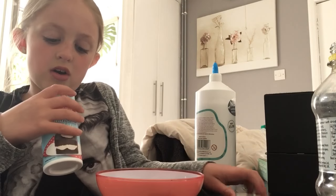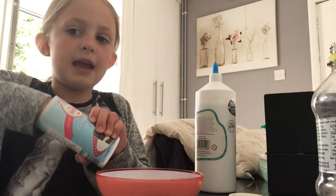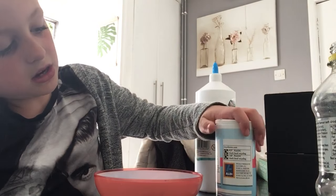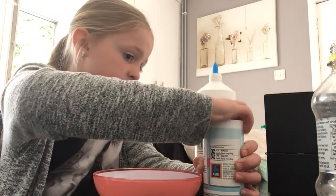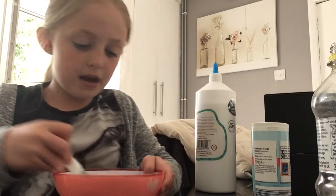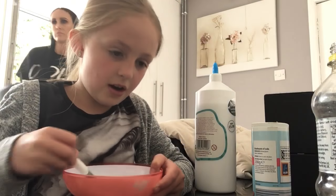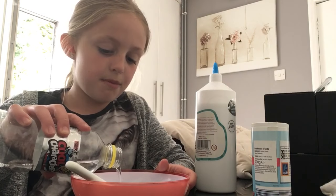Then you're going to be adding your bicarbonate of soda. You can use baking powder too, but I'm using baking soda because it has a better reaction. So when you've added your baking soda, just mix your glue — it will definitely not be slime yet.